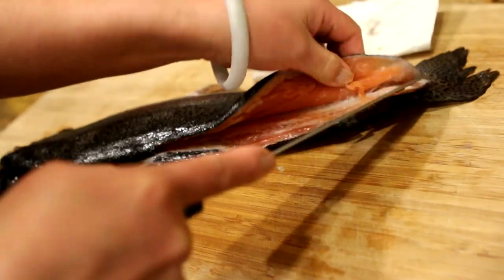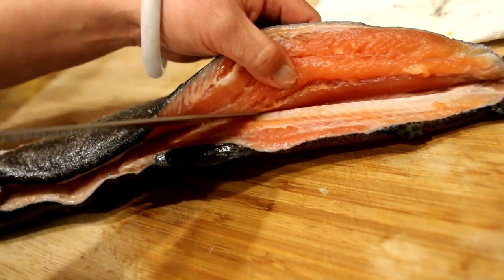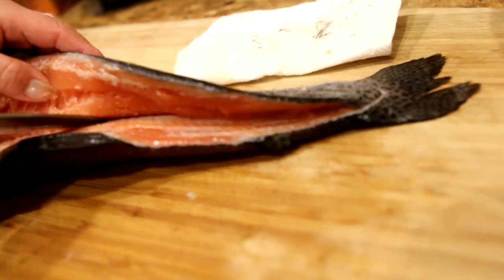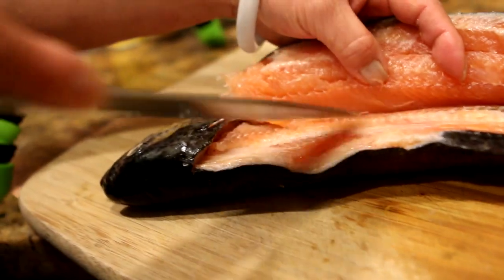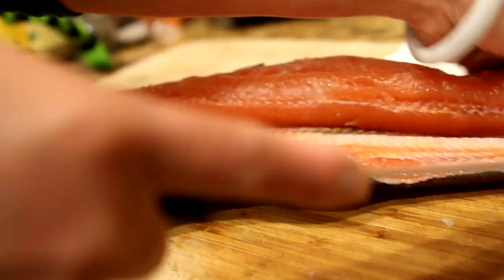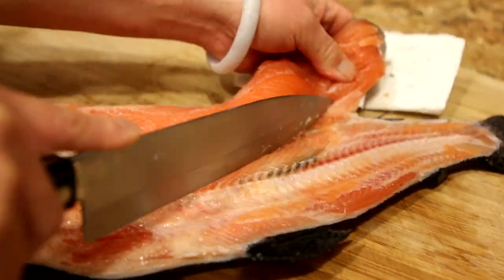Hey guys, buenos nachos, and welcome back. So here we are filleting the trout from the other day, actually from Lake McAlpine. At this point I've been kicked out of the kitchen because my wife says I butcher the fish every single time, so it is what it is. Looking to do something a little fun here, something different. We're in the kitchen just trying to get it stripped down so we can chop this up.